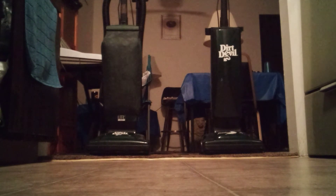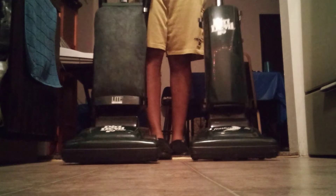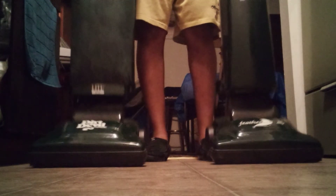So here tonight we got two Dirt Devils — I got my hard box one and I got my soft bag. We're gonna run both of these vacuums tonight on carpet and on hard floor. Without any further ado, let's just get to it. Here's my soft bag light plus, my green one, and with them being the same exact color, I'm like, why not — let's do it.